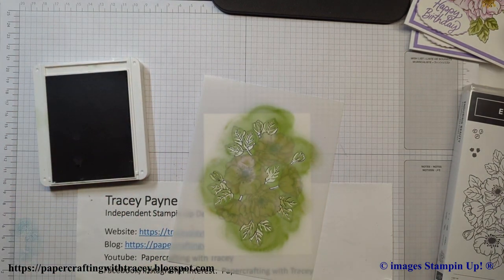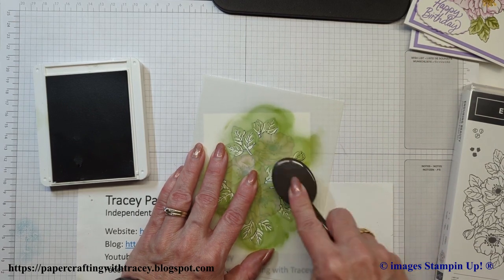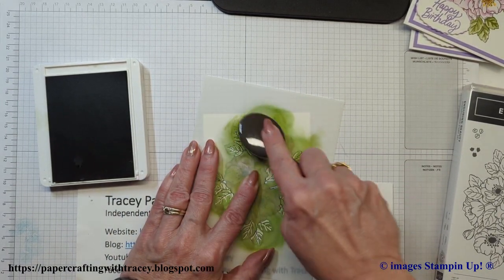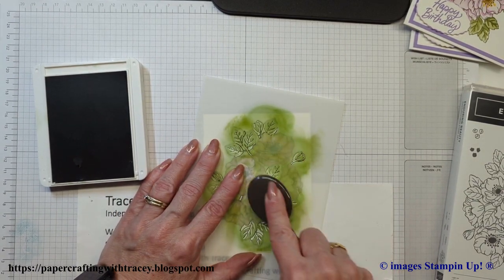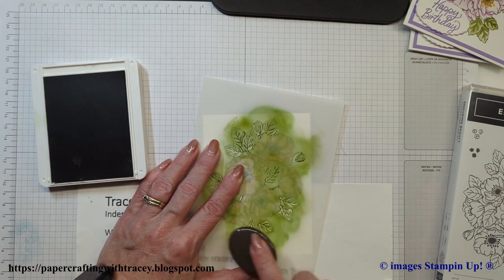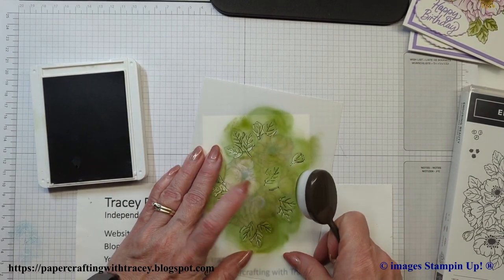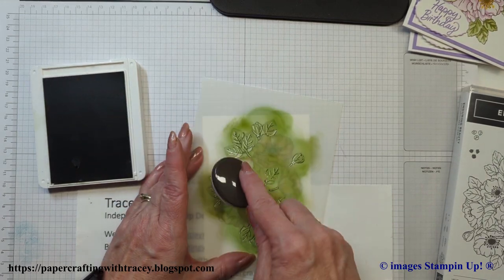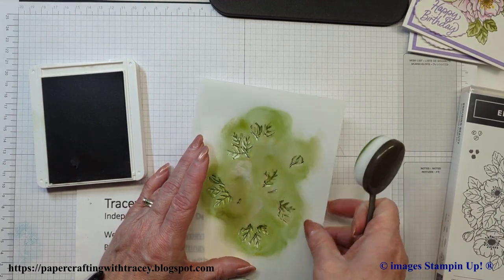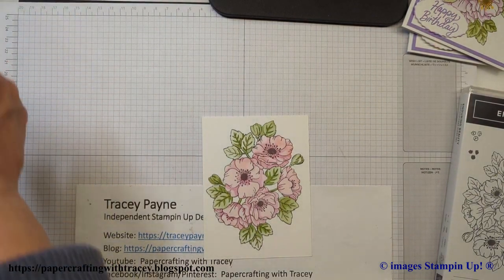I'm actually using the same green blending brush. Remember, always start with your light color and then add your dark. The possibilities with this set and the color combinations are just amazing. I'm thinking about doing some shades of red for Christmas. This is kind of similar to the two-tone flora stamp set where you can add depth with the accents — it's just a different way of doing it. You can see those accents on the leaves.